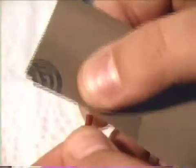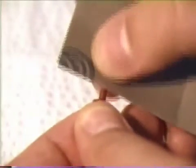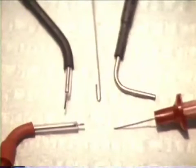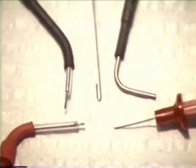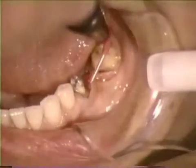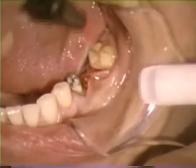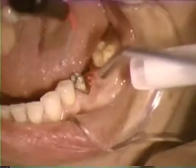Damage to peripheral tissues will be minimized and healing will be more predictable when the least functional amount of current is used. As a general rule, only fine wire electrodes should be used. The large diameter tip in the upper right display should be discarded.